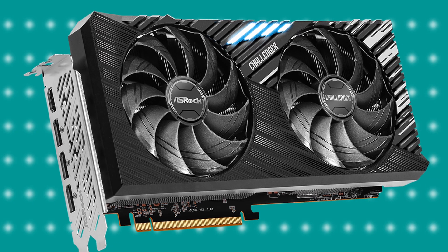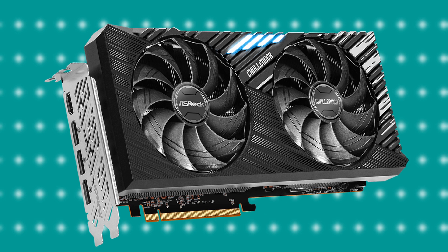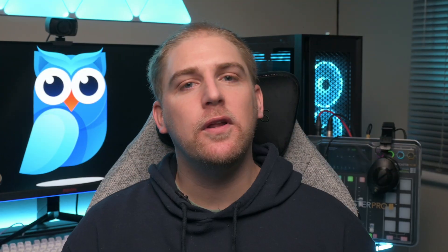It has dual fans, seemingly good thermals — which will obviously have to be proven in tests. It has some lights and then some white strips on the backplate. Now going back to the kid analogy, this is when you got some frosted tips in order to stand out, but it didn't work. Overall on looks, if I haven't been blatant enough, this GPU better have a kick-ass personality.